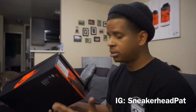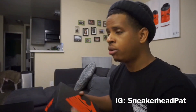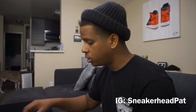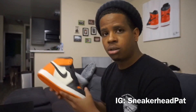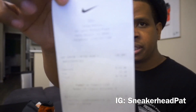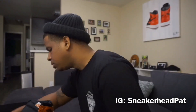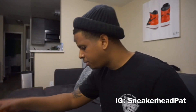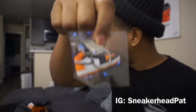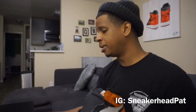YouTube, what's going on man, it is your boy Sniggahead Pat coming to you with a retro review. Just coming off my last video, I did a quick look of some heat that I picked up. I just want to get into a quick little detailed look and then an on-foot of course. The seller was a cool dude man, he threw the receipt in there — these came from Nike in Santa Monica. He also threw in some extra stuff; I took most of it out but he threw in one of these little shatter backboard keychains.